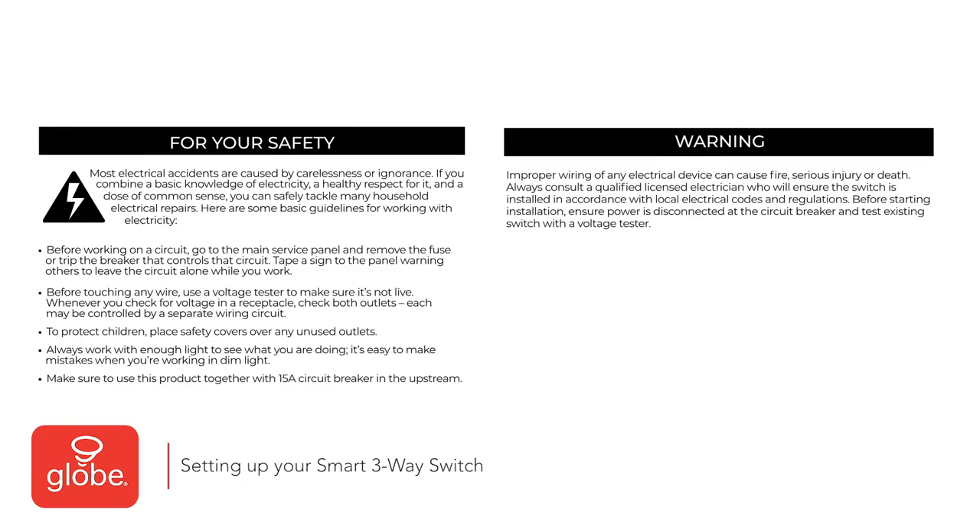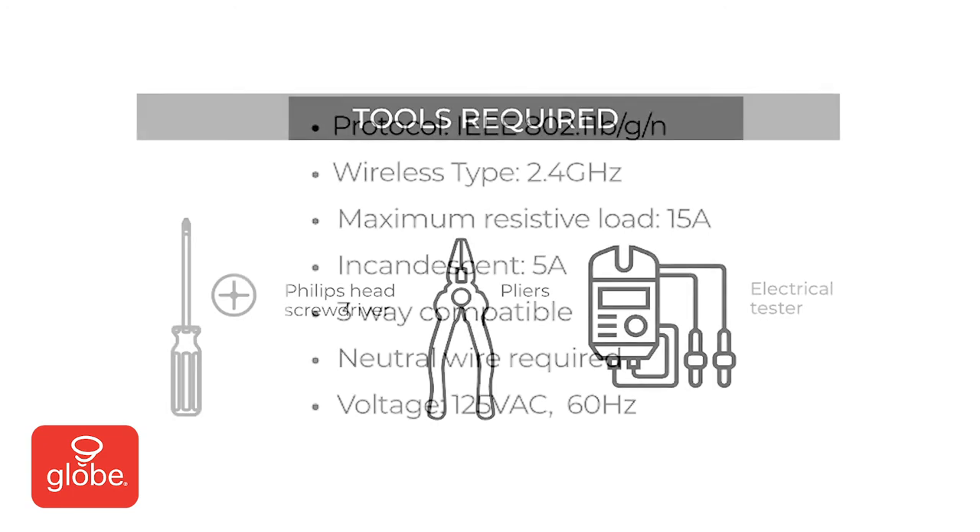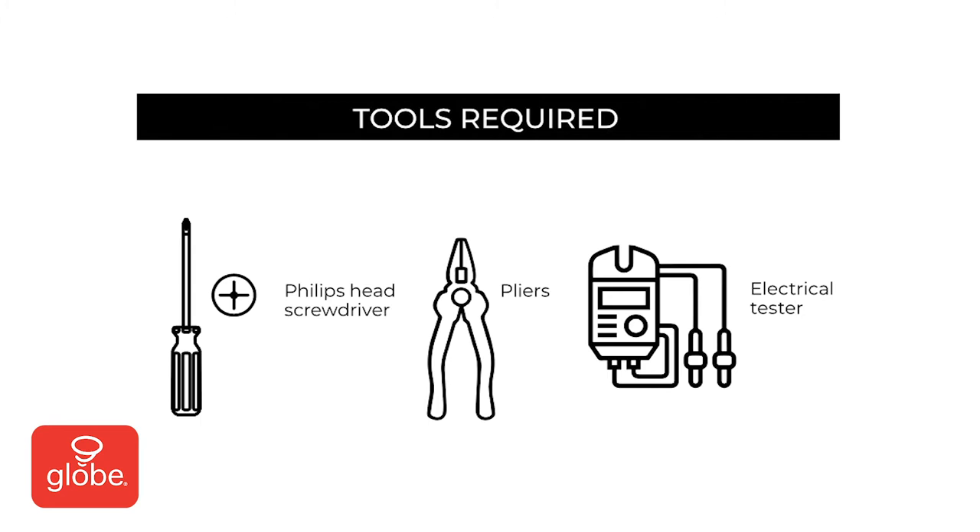Setting up your smart three-way switch. Please note the following warning and consult a licensed electrician before attempting installation. Note the following specification requirements before installing the switch. For this installation, you will need the following tools: a Phillips head screwdriver, pliers, and electrical tester.